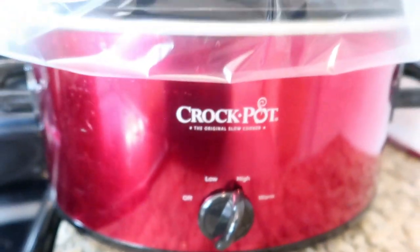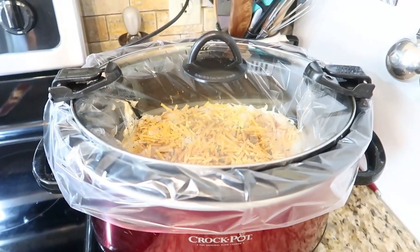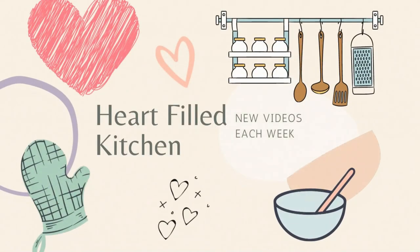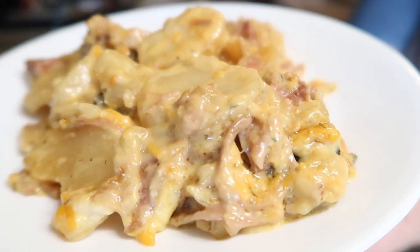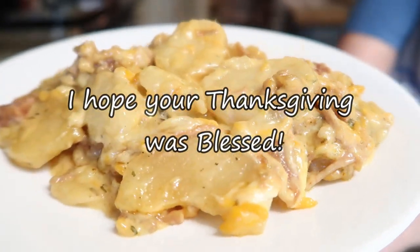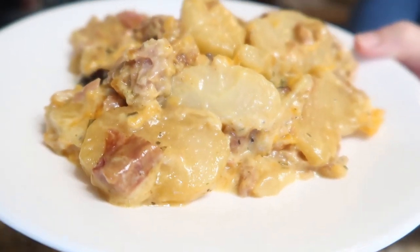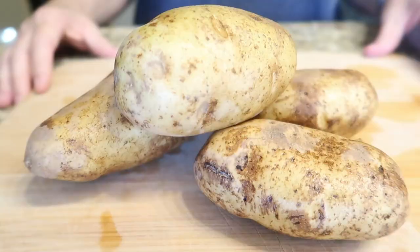Today's recipe is not only tasty but it's another super easy one because we're going to be making it in the crock pot. If you're like us, you like to have a turkey and a ham as part of your Thanksgiving dinner — this recipe is going to be perfect to use up all of that leftover ham.